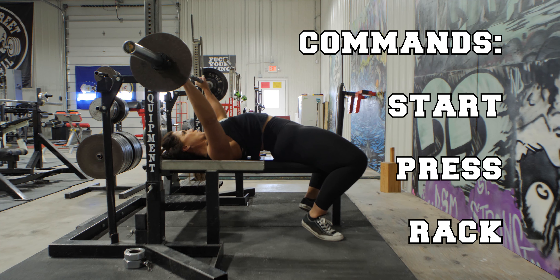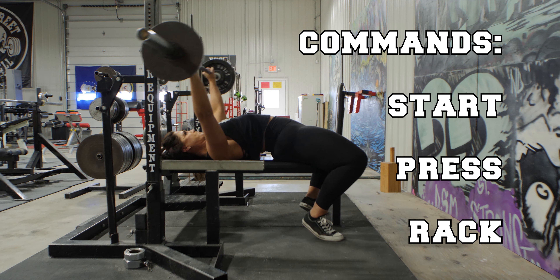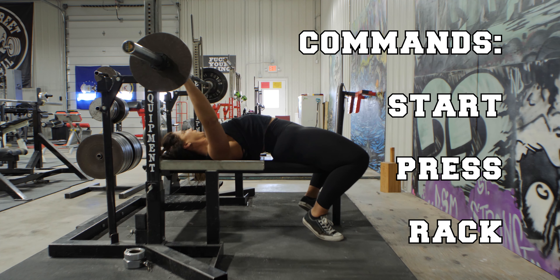The third and final command is the rack. Once the barbell comes to a stop at the top of the press and the elbows are locked out, the judge will give the rack command. The lifter can then return the barbell to the rack.